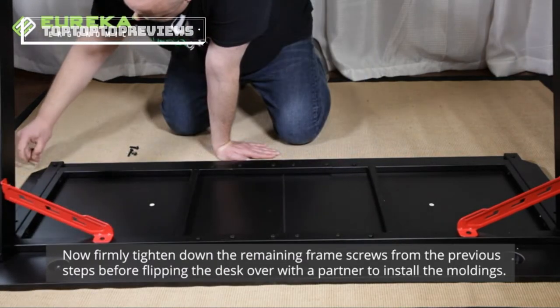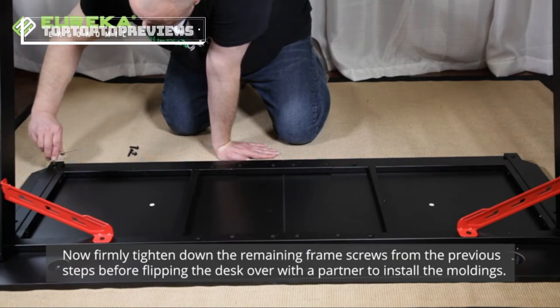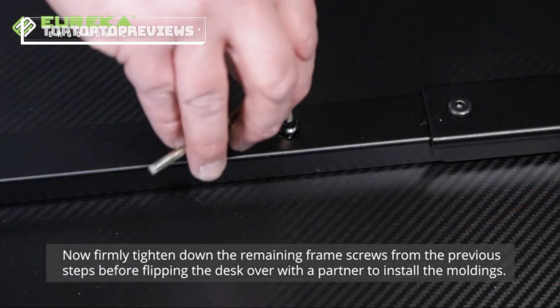Now you can firmly tighten down the remaining frame screws from the previous steps, before flipping the desk over with a partner to install the moldings.